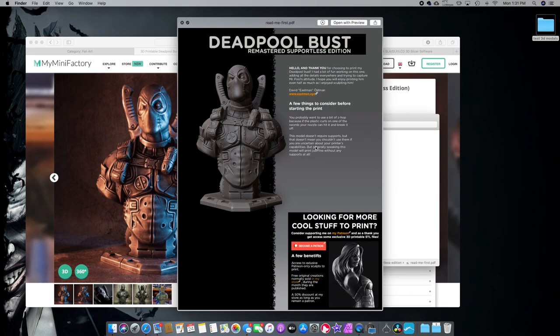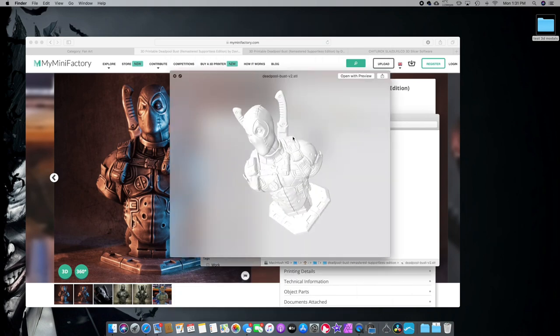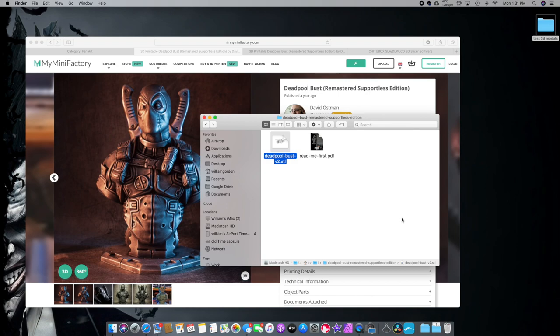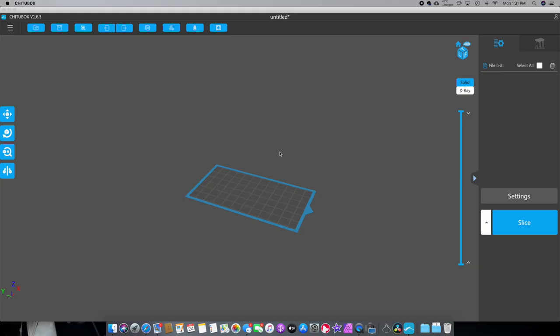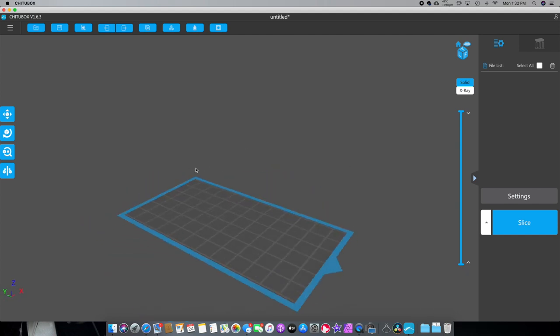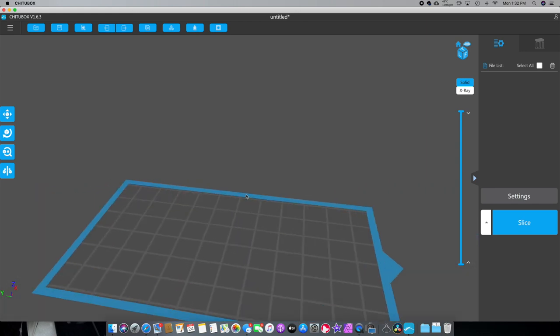We're going to grab this file and unzip it. It comes with a readme first that tells you a lot of stuff, and this is the actual model — I'm hitting spacebar on the Mac to show you a quick preview. Let's just open this up in ChituBox. This is what you're going to see. If you left-click you move side to side, if you right-click you spin around, and you can zoom using the scroll wheel on your mouse.